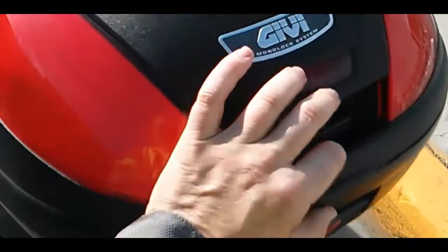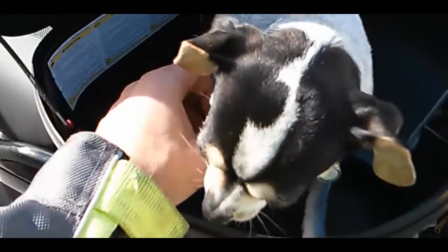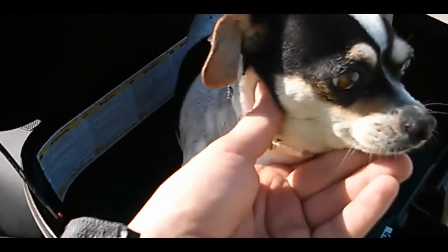Let's see what else it can hold. It's a banana!